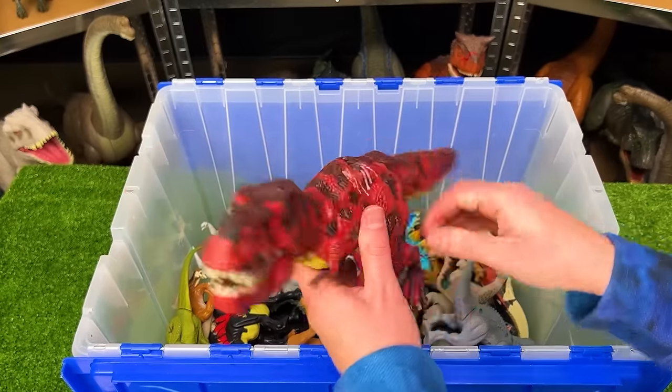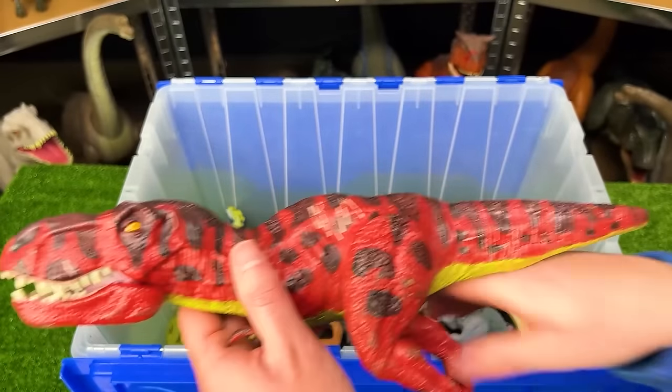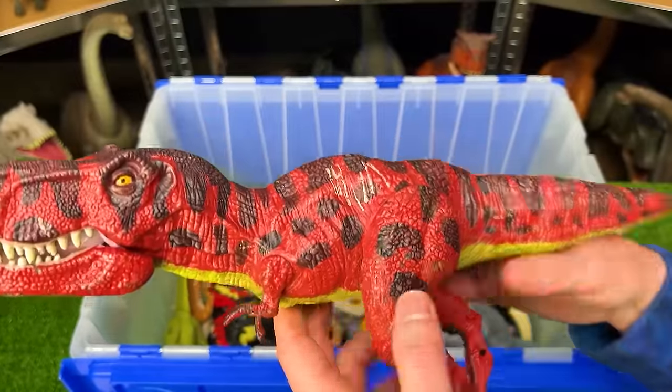Here's another T-Rex figure from Jurassic World. This one is custom colored though. It's got the red and the black coloring with the green underbelly. This figure is actually identical to the hybrid T-Rex with the spikes coming out of its back that we saw earlier.